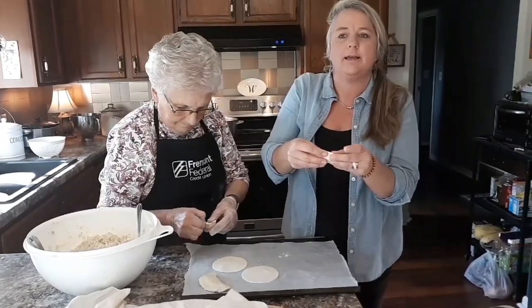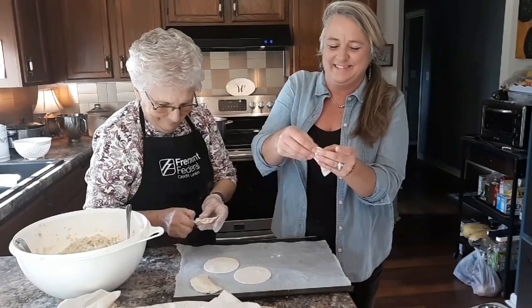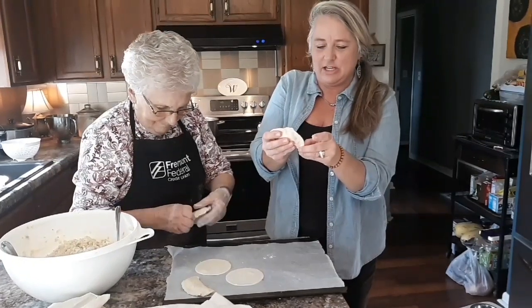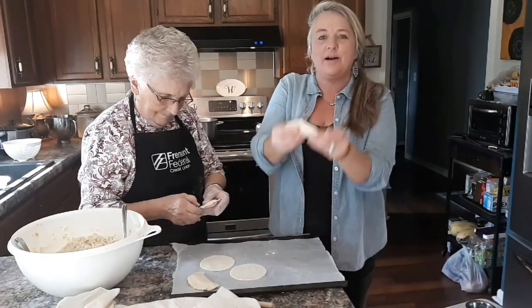Just like we're in Poland! Make sure you pinch it closed there. Voila.